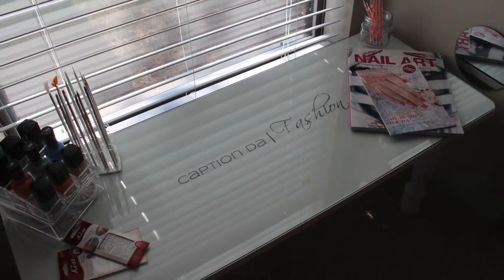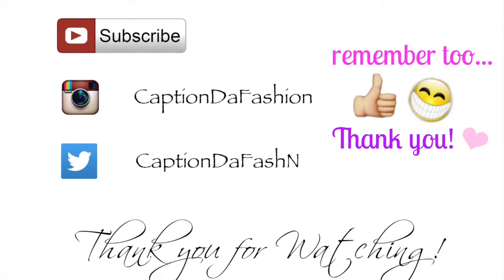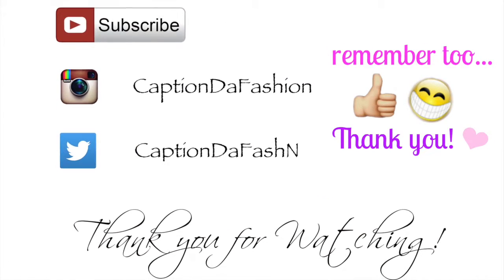Fashionistas, don't forget to share my video on Google+, Twitter, Facebook, Instagram — whichever you wish. Thank you for watching. Bye!